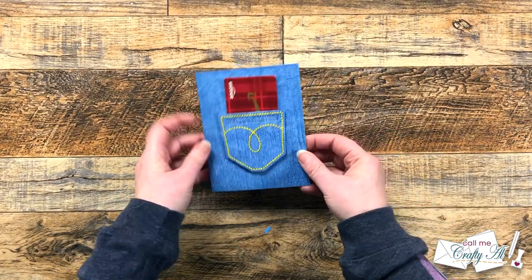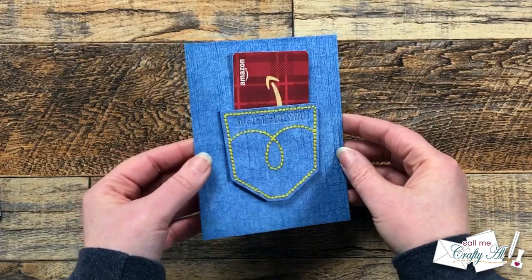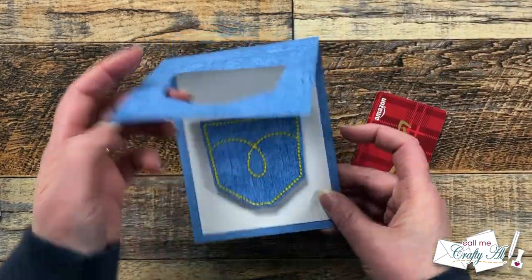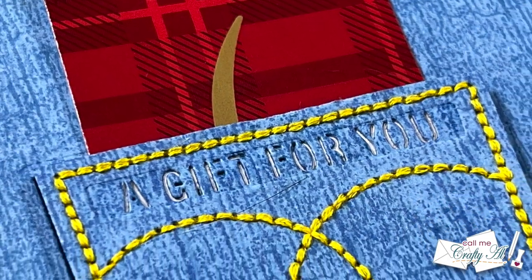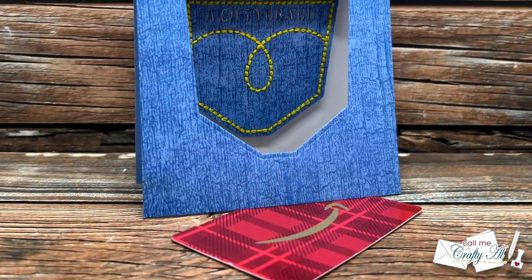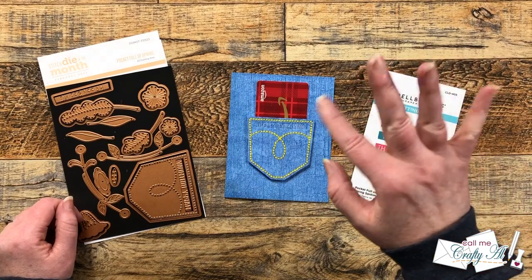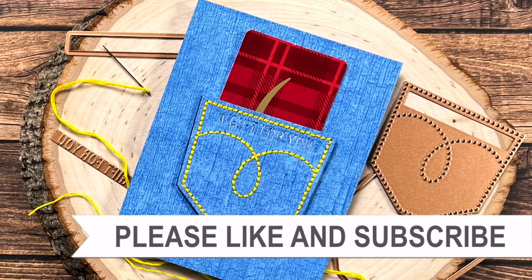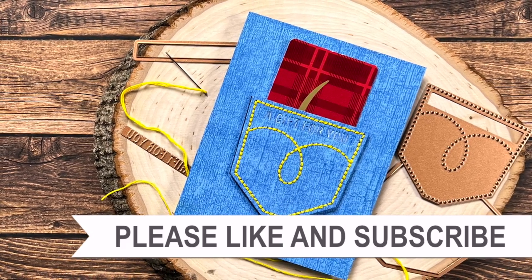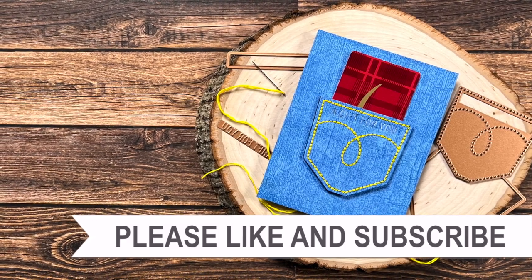Here are some close-up looks at the finished card. I hope you enjoyed seeing how I made this fun card with a little surprise using the latest Spellbinders stitch die of the month. If you did, a thumbs up is always appreciated. Until my next video, I hope you're all having a crafty day — bye bye! Thank you for watching to the end. Consider clicking on one of the videos or playlists linked above, and if you're interested in any of the products or tools I used today, I have links in the description box below.